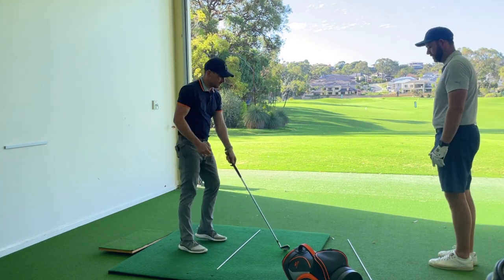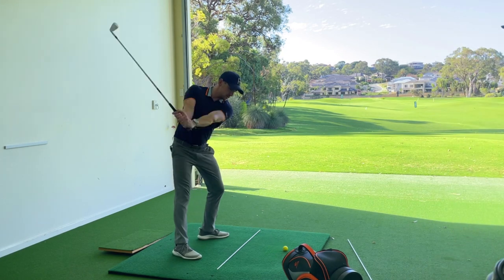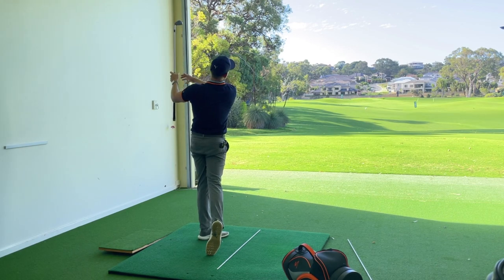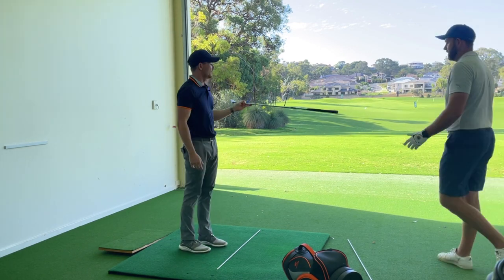So let's do stop-start drills. We're going to go address, swing to the top, stop, see if you can push it out, and then from there swing through just softly — like to 100 meters — and hit some shots.